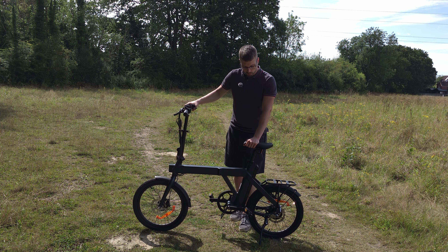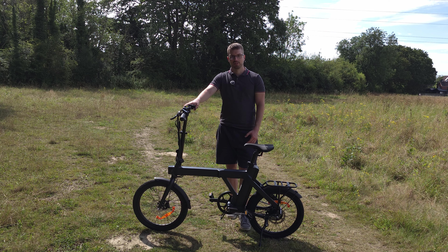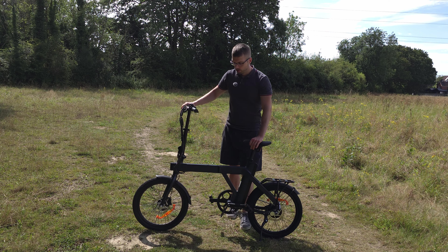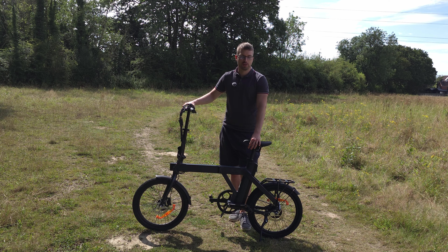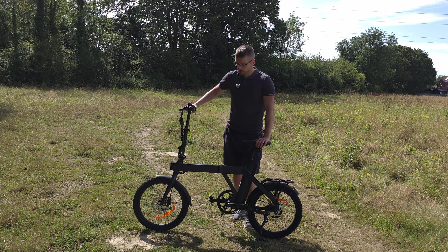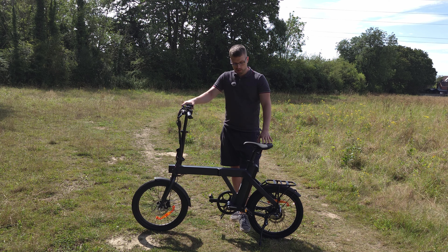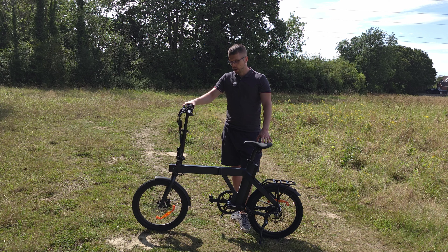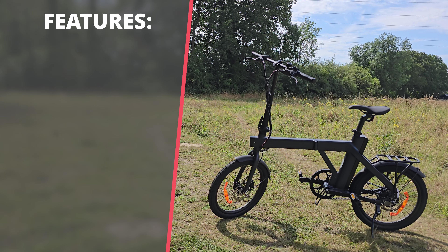I think this is probably going to be one of Engwe's bestsellers because it'll probably appeal to more people. It has a light, foldable design, but you are going to have some trade-offs — for example, no suspension. If you've been on UK roads, you definitely still need suspension. We're going to be testing all this out, seeing the shortcomings of this lighter design and what some of the pros are too.